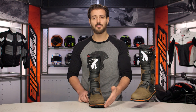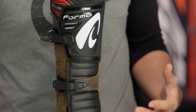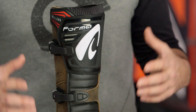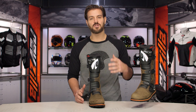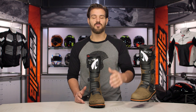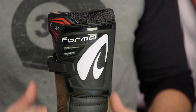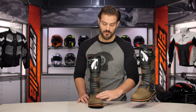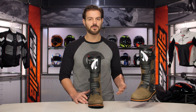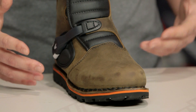If you want something a little more ADV style, consider the Terra boots. The Terra boots from Forma are a step up and give you more beefed up protection for those looking to tackle aggressive adventure rides. Now with the Boulder, you have a really nice oiled full grain leather. There's a great feel to the leather, and this carries through throughout all Forma boots — they do a great job with the leather they incorporate.